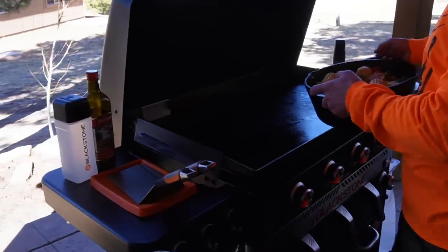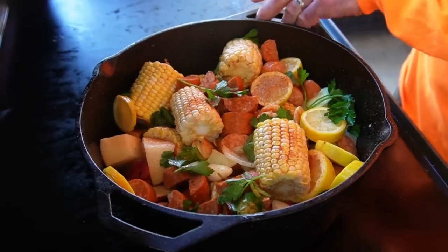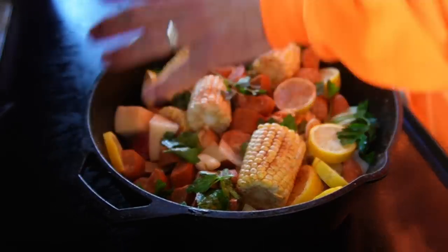Over to my Blackstone griddle, which is on medium-low. Of course, we're using our griddle as a heat source today — we want to create steam in here.